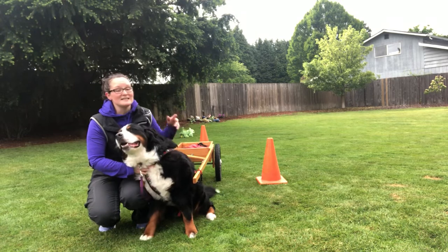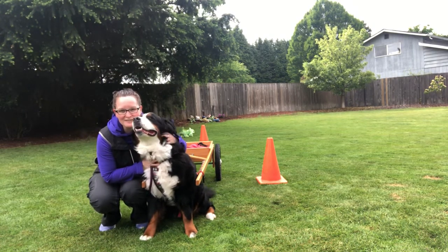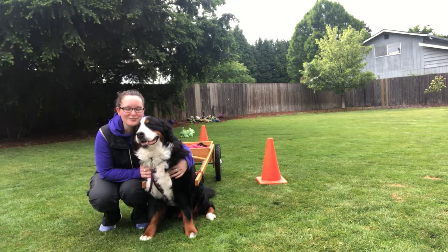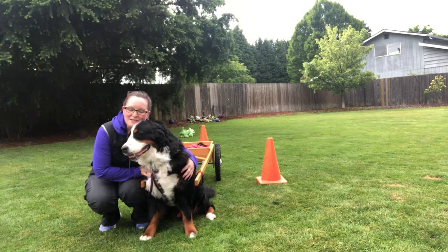So set yourself up your own little maneuvering course. That gives you a good idea of the turning radius that we have at this point. I'm sure it could be tighter, a little smoother, but I'm super proud of where we are. So happy drafting.